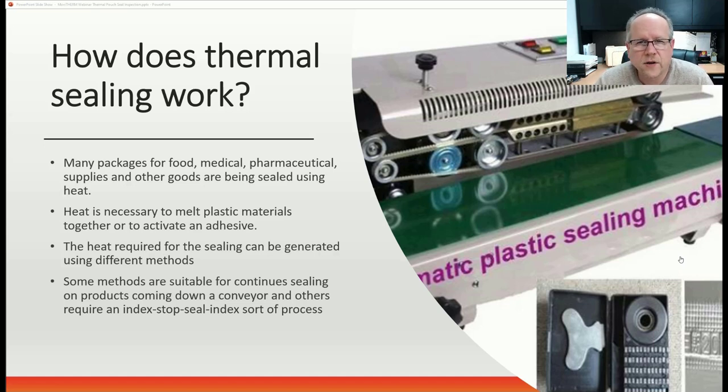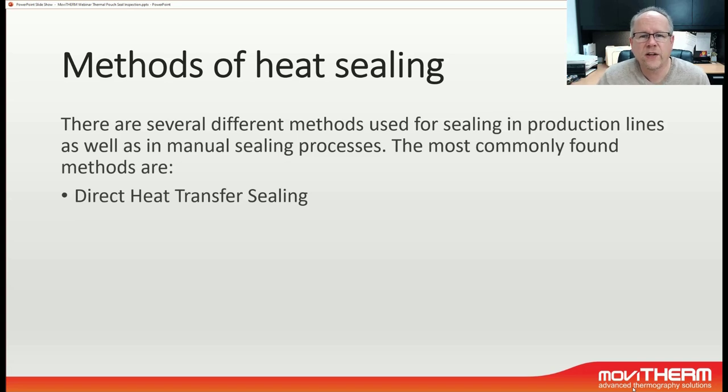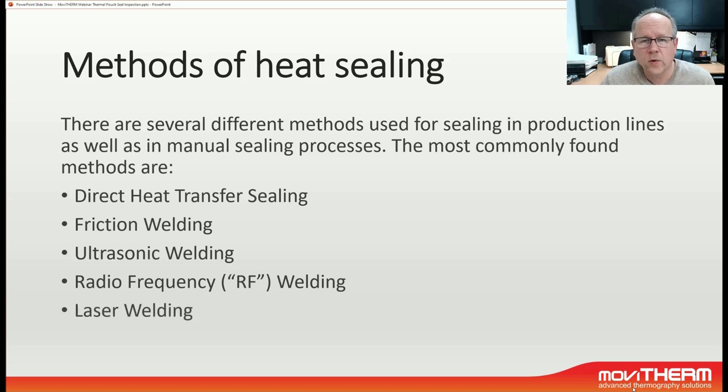Some of these methods are suitable for a continuous sealing process, and some of them are only suitable for an index stop sealing process. There are several different methods of heat sealing available, used for sealing in production lines as well as manual sealing. The most common ones are direct heat transfer sealing, friction welding, ultrasonic welding, radio frequency or RF welding, laser welding, and induction sealing.